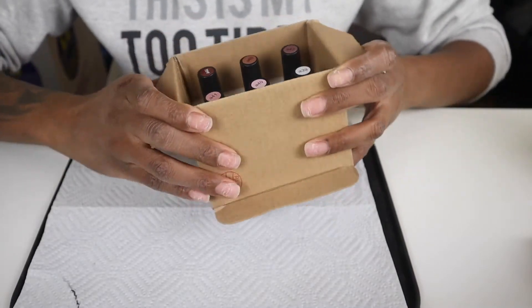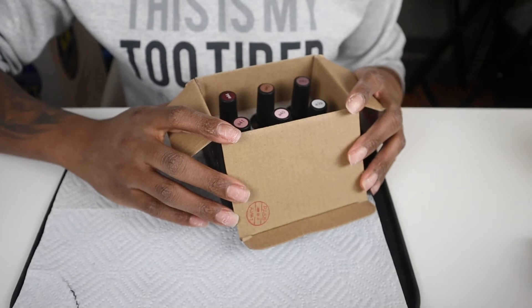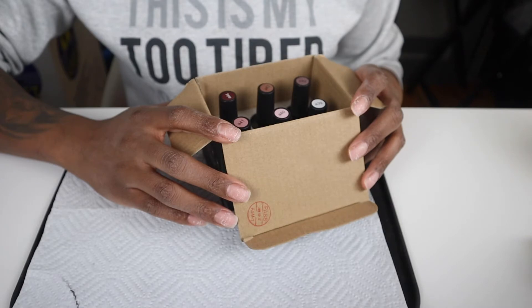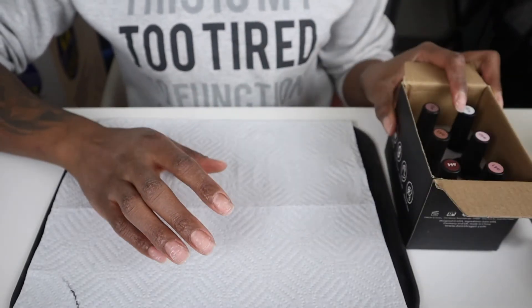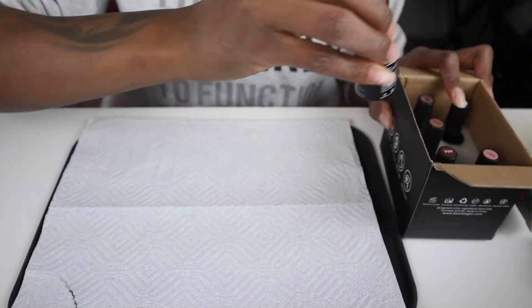So now that that mess is all cleaned up, it is time for me to pick my colors. Now, I was struggling trying to pick a color just like I do at the nail salon, so I decided to do something a little bit different, which I loved. I decided to use all of the colors — a different color on each nail.